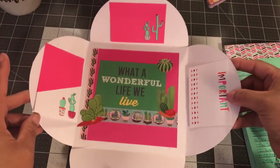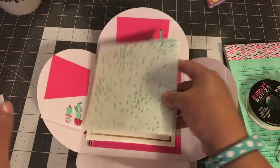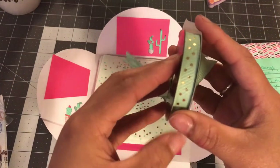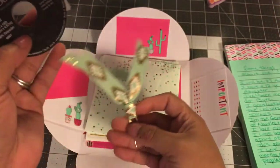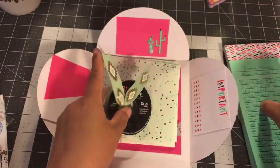I did decorate the inside — it says 'what a wonderful life we have,' because guess what, we are all very very blessed. I'm also going to be tying it up with this ribbon, and then I'm going to be including this paperclip that I made as well. I love this ribbon right there.